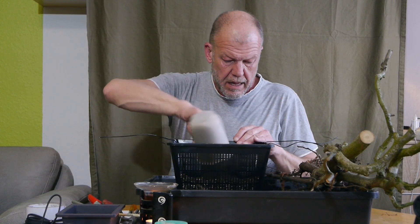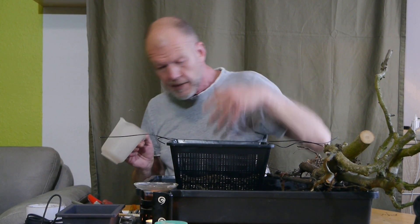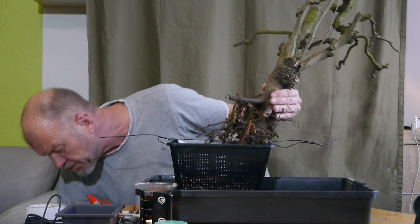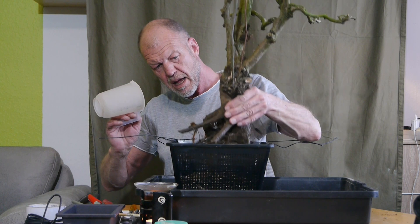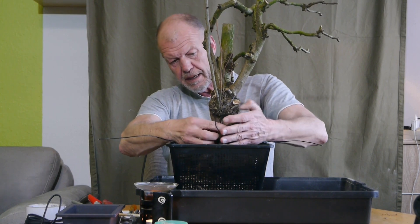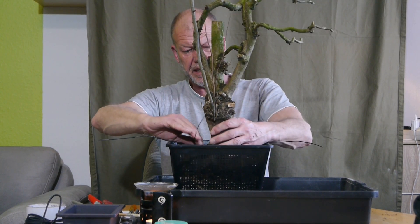Das ist wirklich ein Stamm – das ist ein Kloppenstein. Ich fixiere ihn jetzt: einmal hier rüber, einmal da rüber – Kreuz und quer. Wobei ich eigentlich nicht damit rechne, dass der irgendwie umfällt, schon bei dem, was er jetzt so an Wurzeln und an Masse hat.